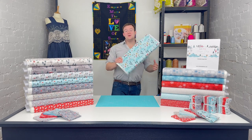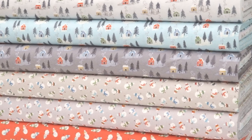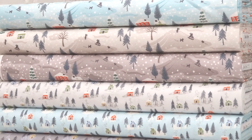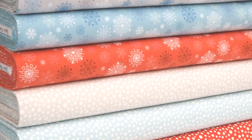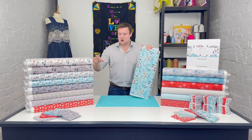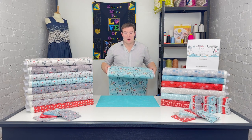It's Charles at Empress Mills and today we are taking a look at the brand new fabric collection Snowday, which is from Lewis & Irene and in a slight difference for them is printed on a 100% cotton flannel fabric. It is only the second time that Lewis & Irene have created a pure cotton flannel range, the other one being only a few weeks ago, and this range has already proved quite popular in pre-orders too.